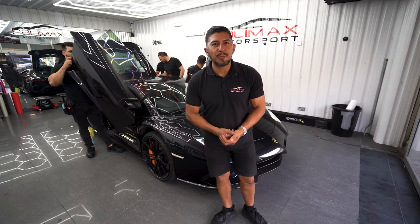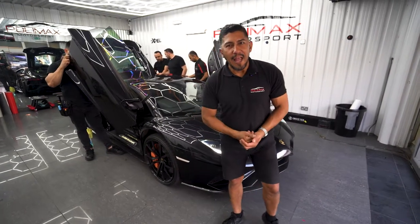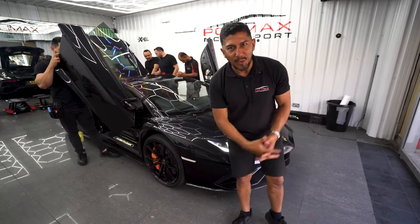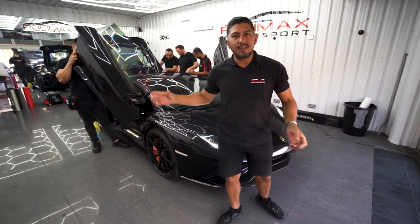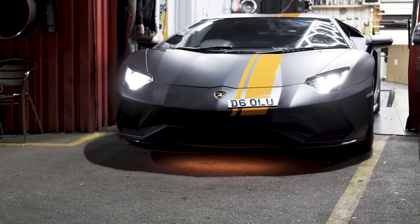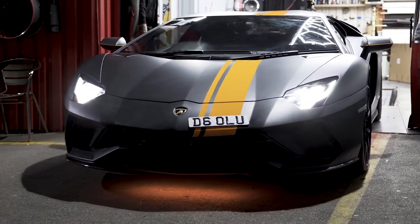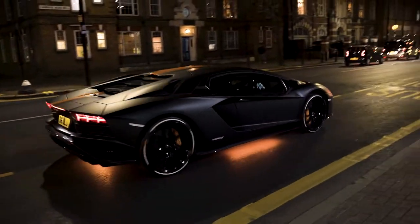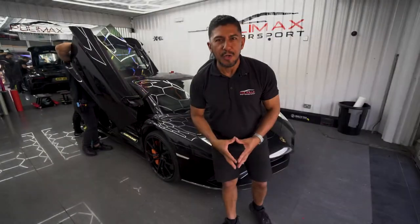Hi guys, welcome back to Polymax. I'm Robert and here we have back in our shop a Lamborghini Aventador. This vehicle has already been here for wrapping — we wrapped it in matte black before and also applied LED lights under the car. It looked fantastic before and it's still there, but now it's time for a fresh new look.